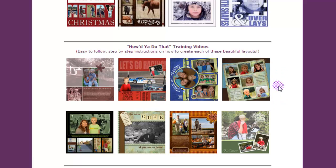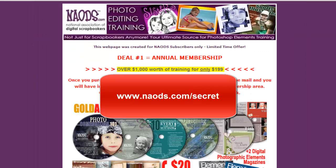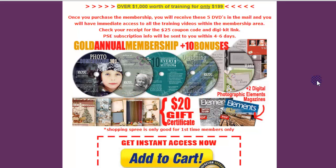Here's the kicker. If you've attended some of my free webinars, you'll want to go to naods.com/secret, which will show you what our current bonus packages are. Right now we have the gold annual membership, and you're going to get 10 bonuses with that — including six DVDs, a $20 gift certificate to Snickerdoodle Designs by Karen. Keep in mind you can spend more than $20; if you spend $30, the certificate takes $20 off. You're also going to get two digital photographic elements magazines in PDF format.